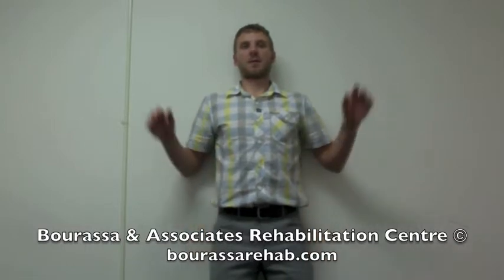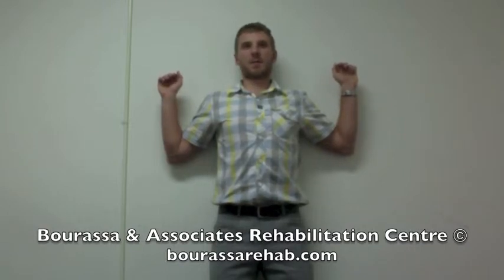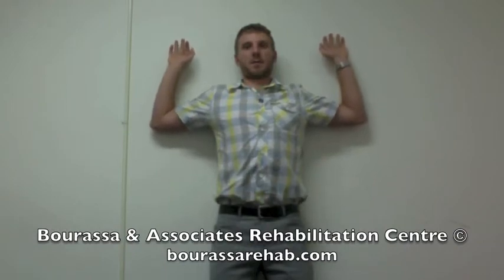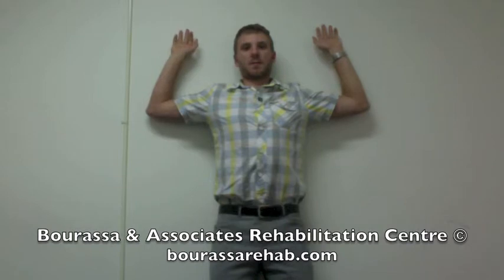Place your elbows and the back of your hands against the wall, then, making sure that you're staying in contact with the wall, slowly move your hands up towards the ceiling, keeping them the same distance apart the entire time, until you feel a stretch in your upper back.